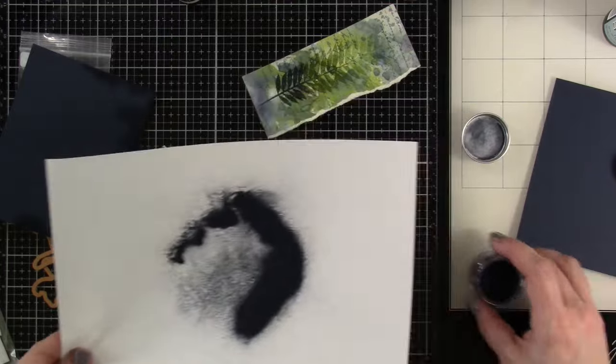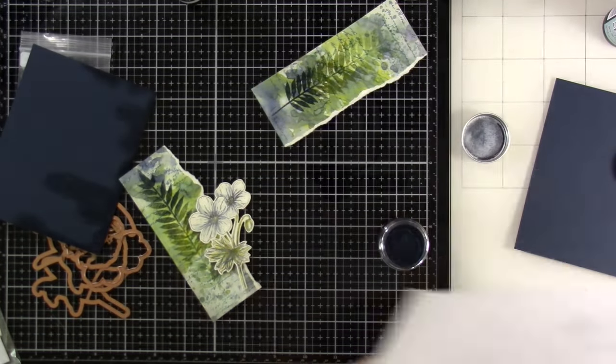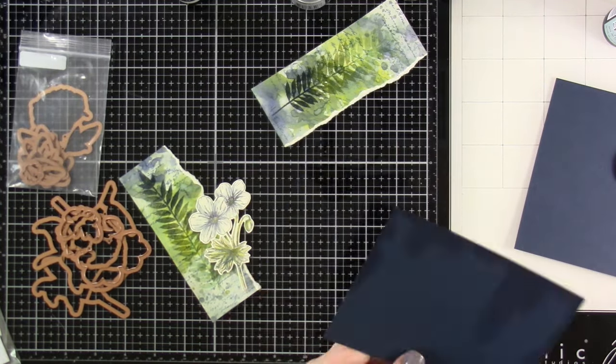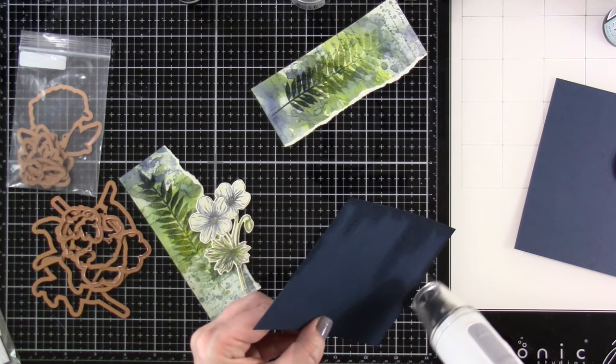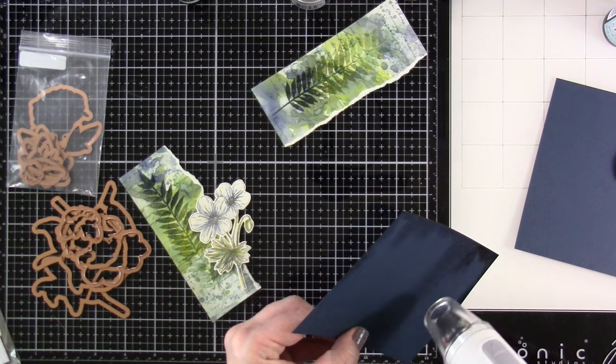I'm using my finger to kind of pull some of the embossing glaze off of there, give it an even more distressed look. I don't love touching it — I just don't want to touch that powder. Then we're going to do that with the other background as well. I'm going to hit this with my heat tool, get all that nice and melted. And it looks beautiful on that dark cardstock. Oh, I love it.